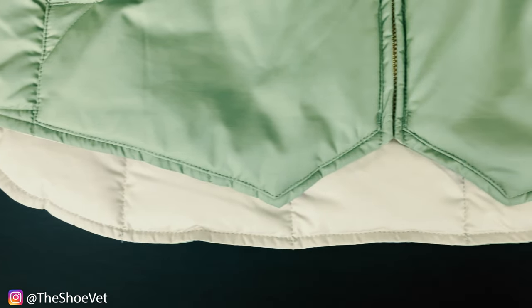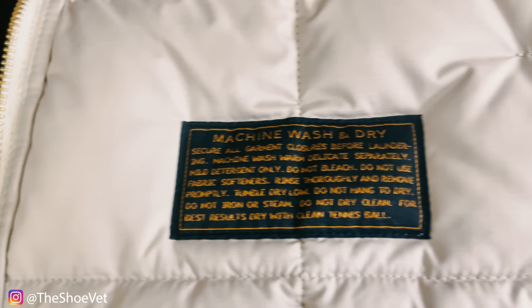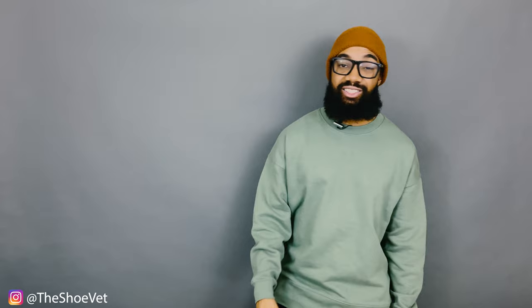The zipper does feel pretty durable. You do have pockets — two on the front and one on the side. You have a fish-tailed hem on the front and a curved hem on the back. I think the coup de grace of this vest is that it's actually machine washable. Yeah, as expensive as this vest is, I would have thought it would be dry clean only, but you can actually machine wash it.